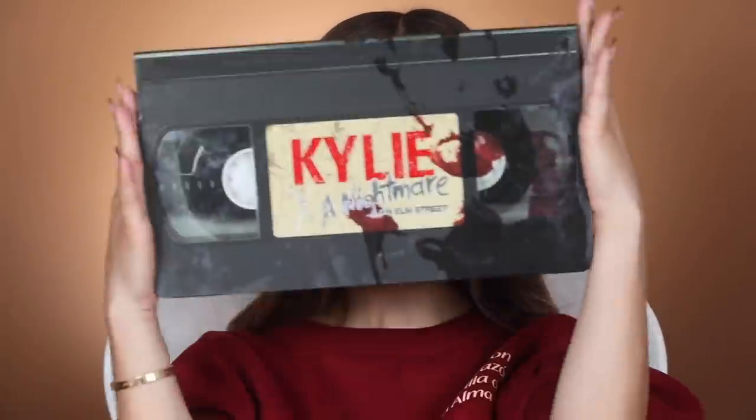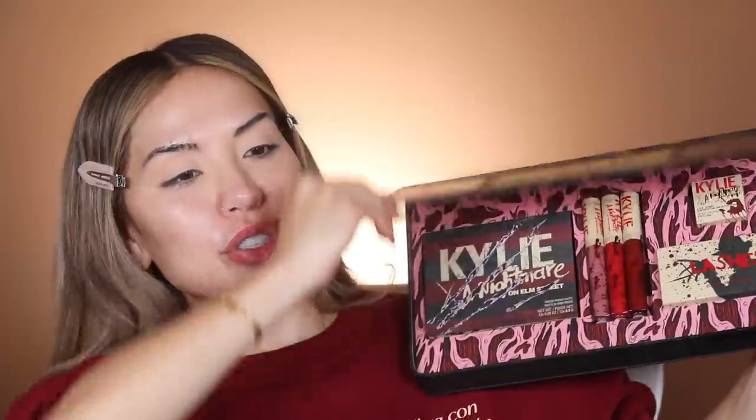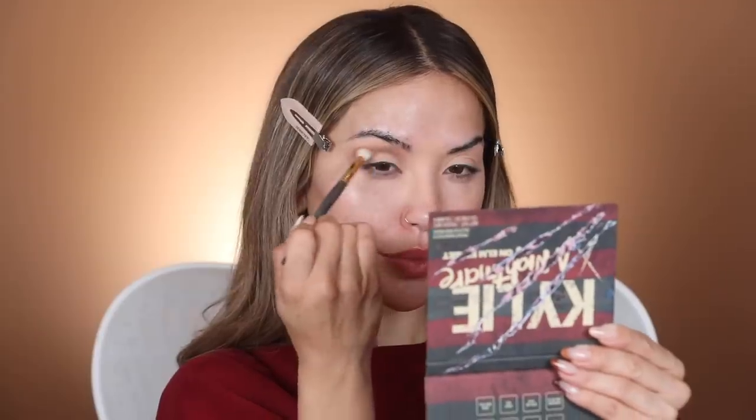I'm going to be using the new Kylie A Nightmare on Elm Street collection, which is pretty rad. I love the whole visual — it's super cool. It comes with an eyeshadow palette, three lip lacquers, which are pretty much like a medium to full coverage lipstick with a gloss finish, plus lashes and a lip and cheek jelly skin. The first thing I'm going to do is go in with Alive But Dead — this is the transition color we're adding to the crease. If you do not add this, that red berry color is going to turn purple, so it's important that you add a brown in the crease.